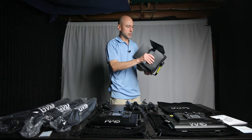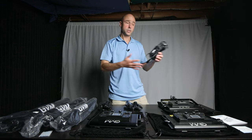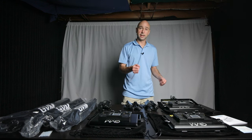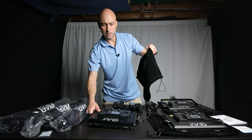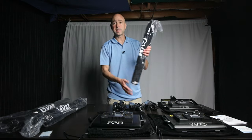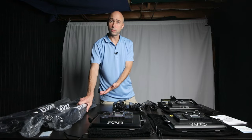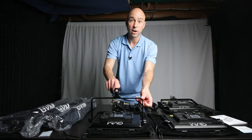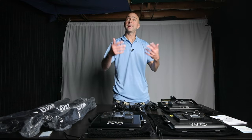So to recap what's in the kit: you get three lights, three power supplies so you can plug them in, and if you have the batteries you can use those too. They come in nice little protective bags to keep them safe while traveling. You also get three stands — one for each light — and the mounting on the bottom is a standard mount compatible with any typical light stand.